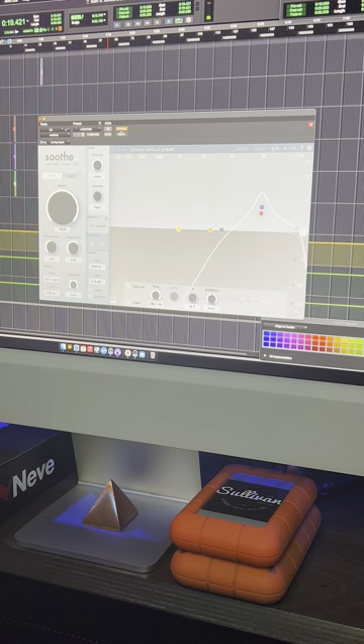So it sounds pretty good already, but here I'm gonna throw it on and show you how it smooths the vocal out and kind of makes it a little less harsh and in your face.